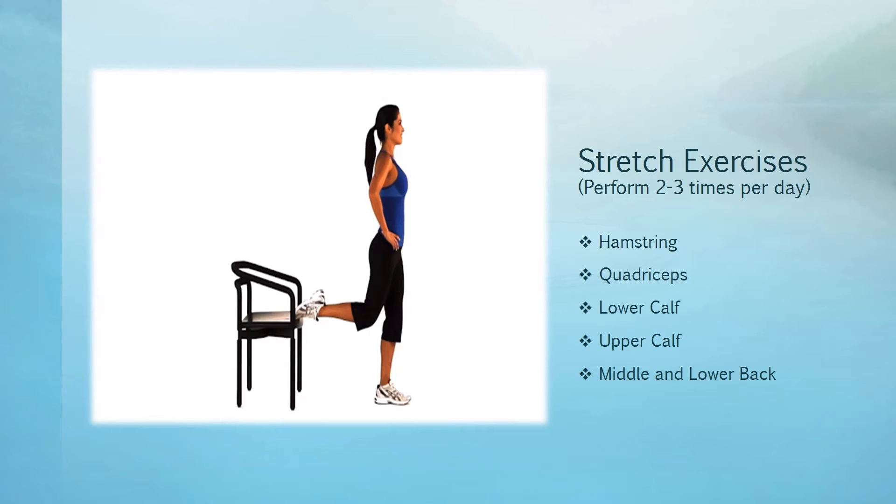For the upper calf stretch, you're going to stand holding the back of the chair with your left hand while placing the other hand on your right hip. Bend your left leg about 45 degrees and bring your right leg straight behind you about three feet, placing the heel on the floor. Bend your left knee so it's right above your left foot, not in front of it. If you don't feel a stretch in your right leg, bring the left leg forward a little more.